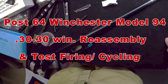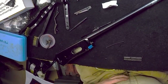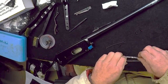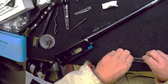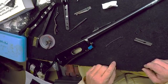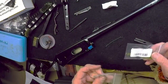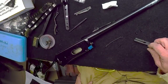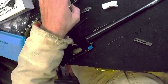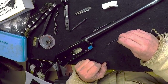All right, let me make sure it is recording. First thing, going to start the reassembly process. You'll need your two little screws, your left and right cartridge guides — there's two of them — your carrier spring and its screw, as well as the screw for the spring cover.